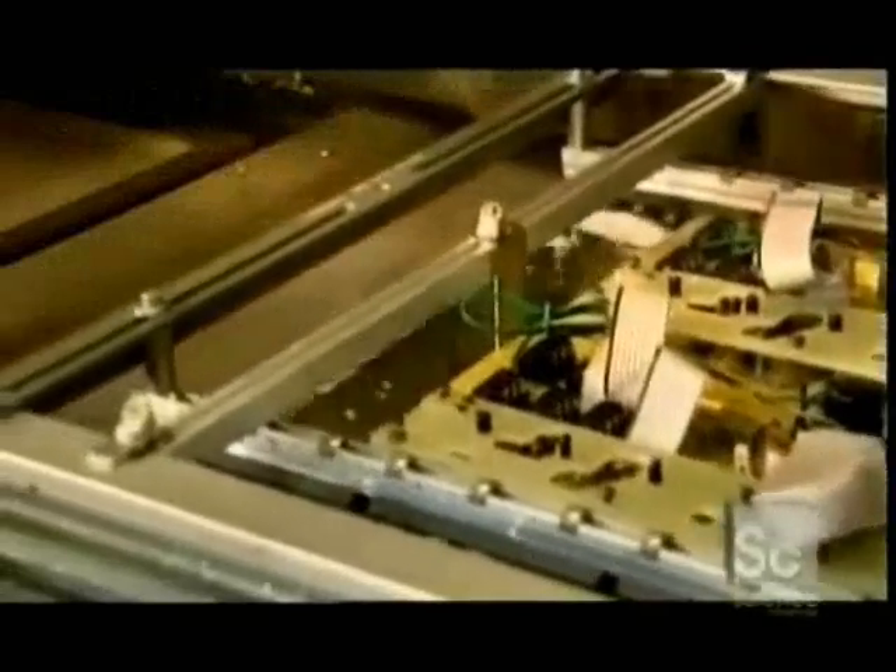The circuit board runs through a bath of molten tin and lead. In just a couple of seconds, the liquid solder permanently bonds all components.